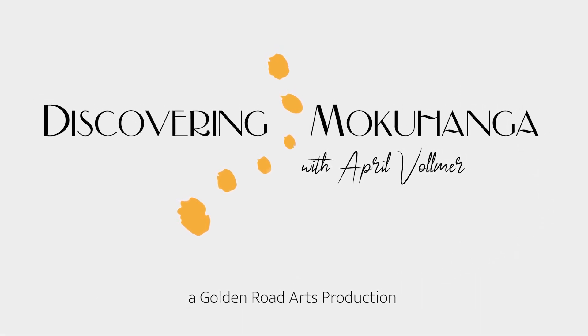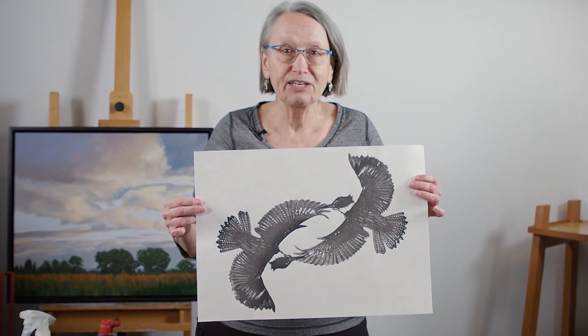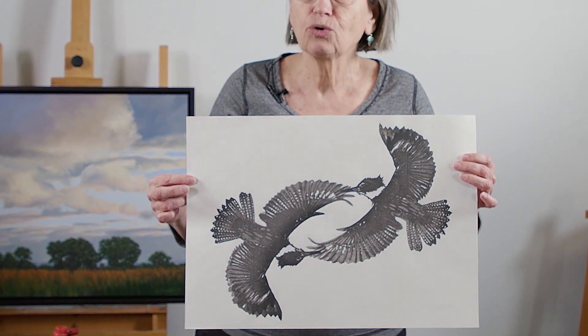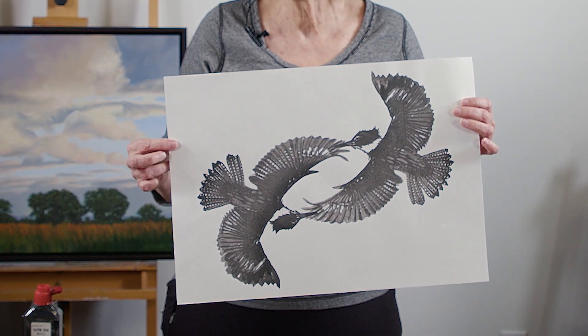So now I'm going to do a demonstration of some of the basics of the technique. This is the print I'm going to be demonstrating this morning. It's a Kingfisher and it's made from two blocks. It's printed water-based with just a little sumi ink, a pale block, and a darker block.